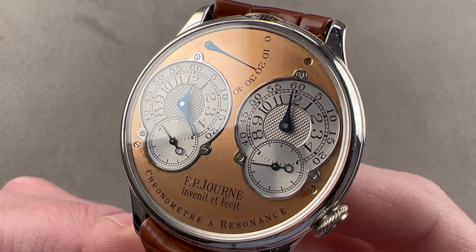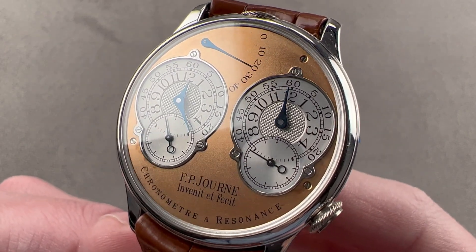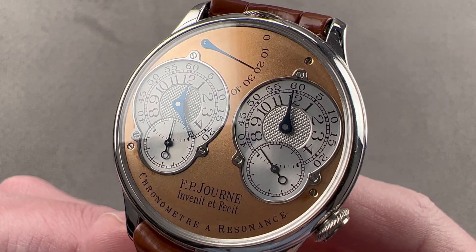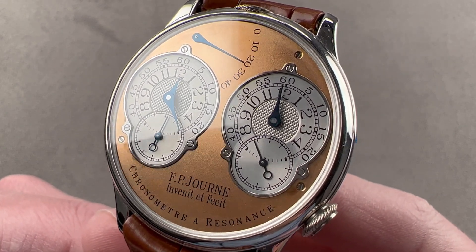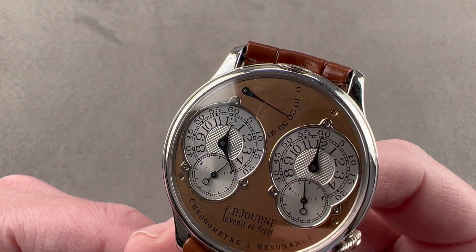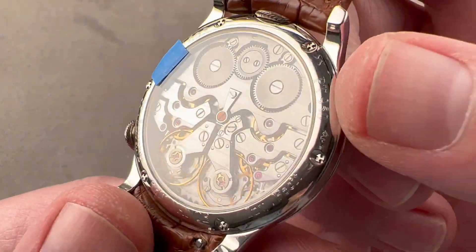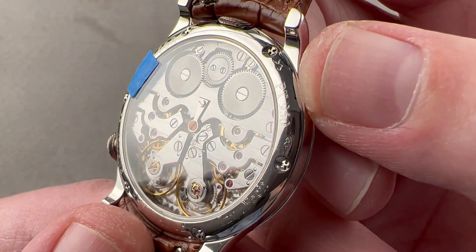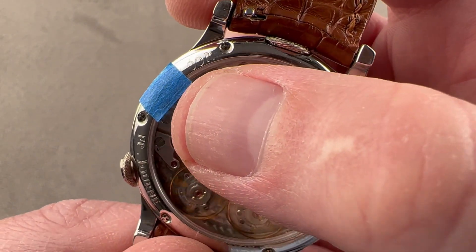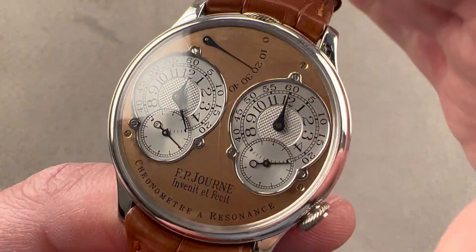Today we're discussing a watch that is in a class by itself as both an innovation and as an investment — one of the first four dozen FP Journe Chronomètre Resonance ever manufactured. This example is 38 millimeters in platinum with a rose gold dial, brass movement, Eleanor case. You can even see that the engraving on the case back is super shallow and emblematic of these early examples. '00' is the case's year of manufacture, and 2000 was the first year for this model.